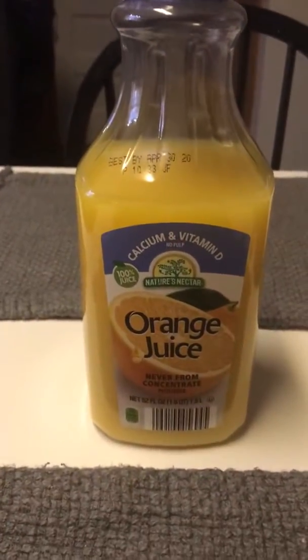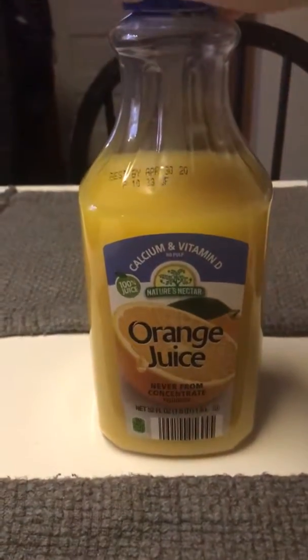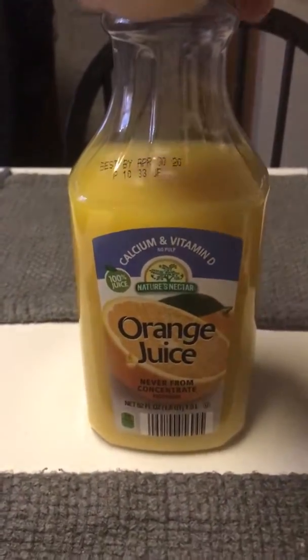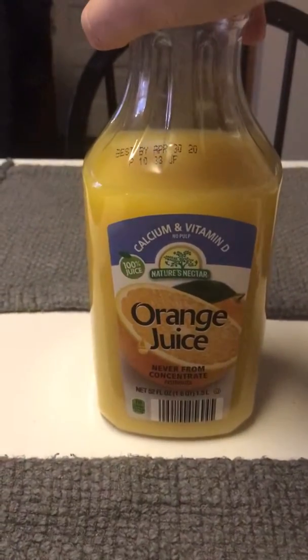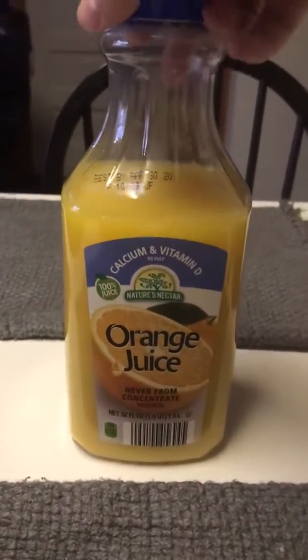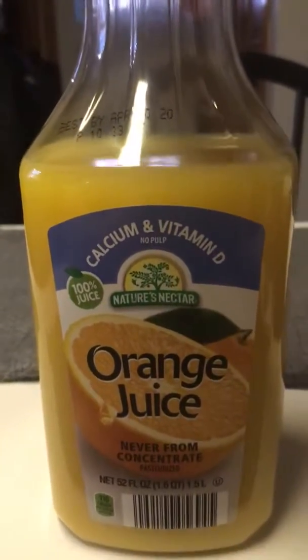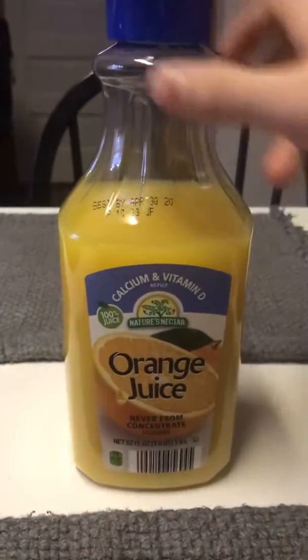Welcome back to my channel. Today I've got some orange juice here, and in this video I want to show you guys how to tell if your orange juice has artificial flavoring in it — which is super common in orange juice no matter what kind you get. It typically has some artificial flavors in it.